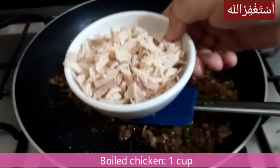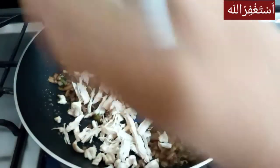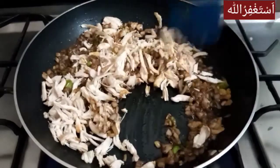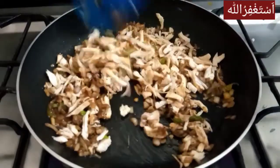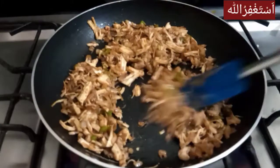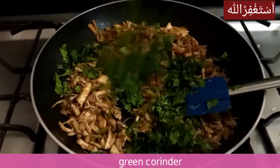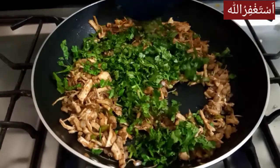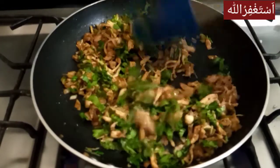Now I will add the chicken — I have boiled it and shredded it. We will add it in. Because the chicken is boiled, I will just mix it. You can add the quantity you like. It will taste very good. This chicken is mixed in a good way — you can see the sweet green color.